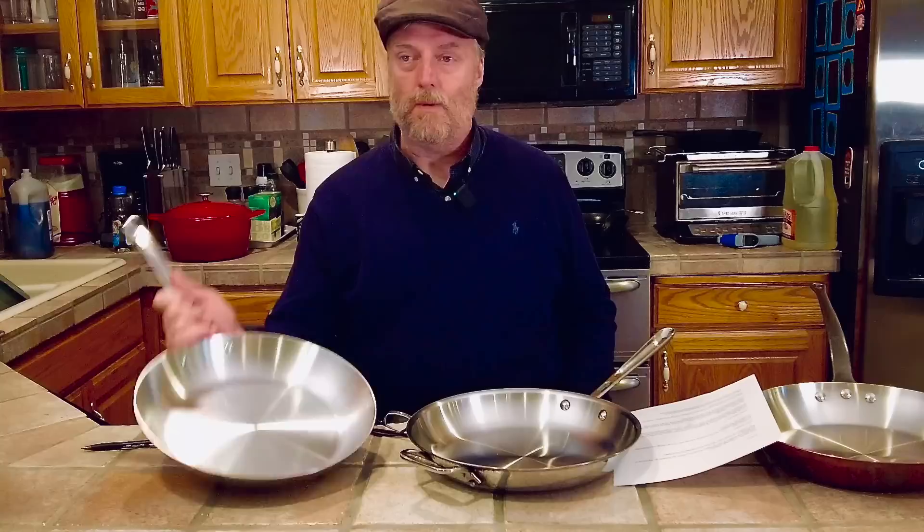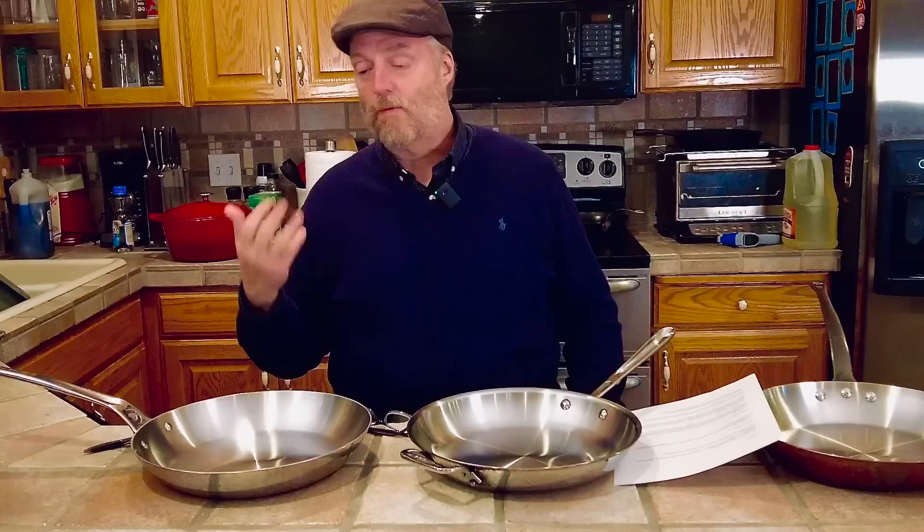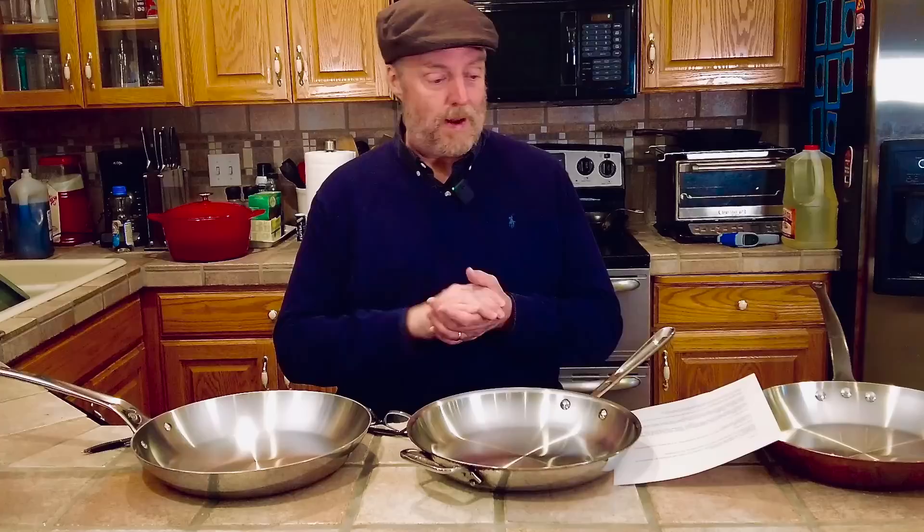I've been promoting a review I put up of this De Buyer Affinity five-ply stainless steel frying pan. I really like that pan, gave it a thumbs up — it's got three internal cores of aluminum and cost me about $250. I've gotten about 150 comments and questions below that review so far, and it's only been up a few days, so there's a lot of discussion going on.